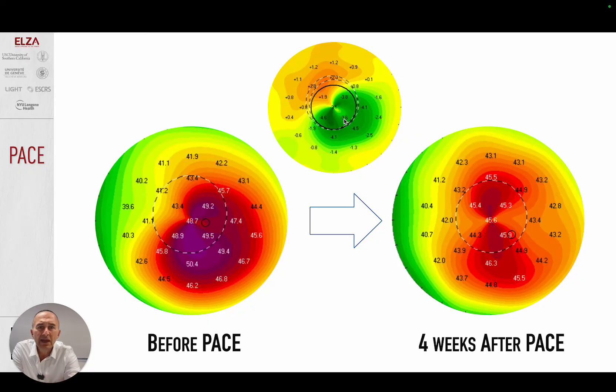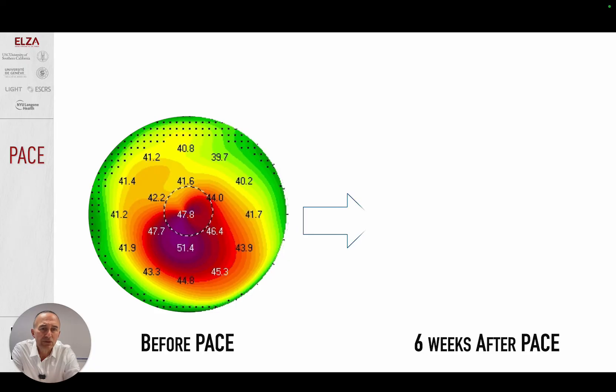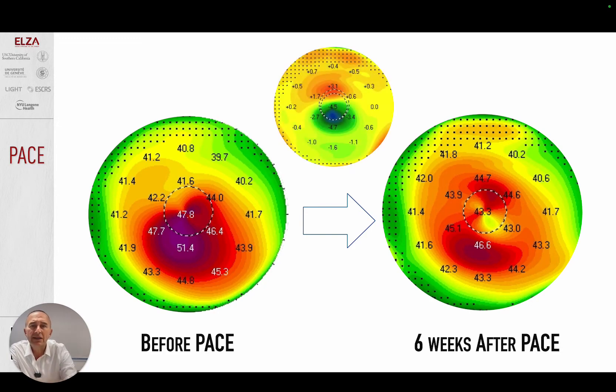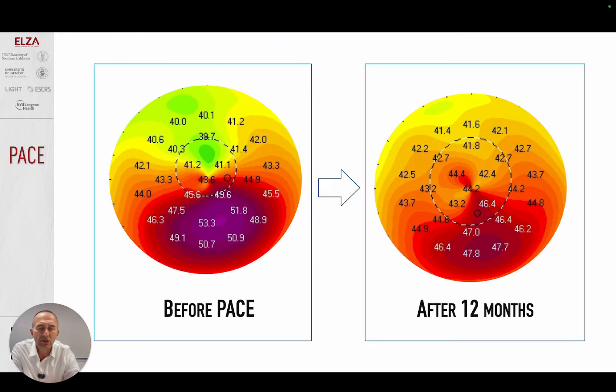We should not say this cornea flattened by 3.6 diopters — it regularized by 3.6 plus 2.0, totaling 5.6 diopters. Here's another example: before PACE and at six months after PACE, this patient with a small pupil gained four lines in spectacle-corrected visual acuity. The massive coupling effect of almost three diopters gives a total regularization of almost 10 diopters. The process seems to stop after roughly three months, with no big difference between three and six months, and then it is definitely stable.